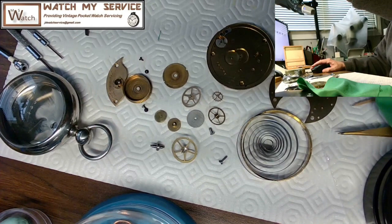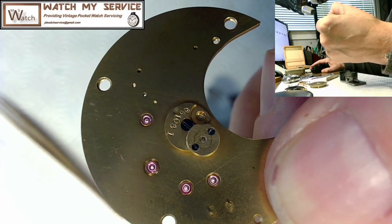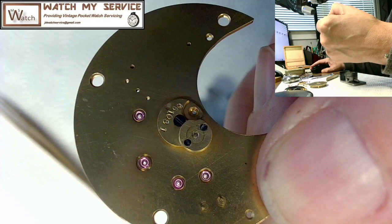I'm looking at these jewel holes up close and they are so clean. This watch cleaning machine does an excellent job — look how clean those holes are, they are exceptionally clean.